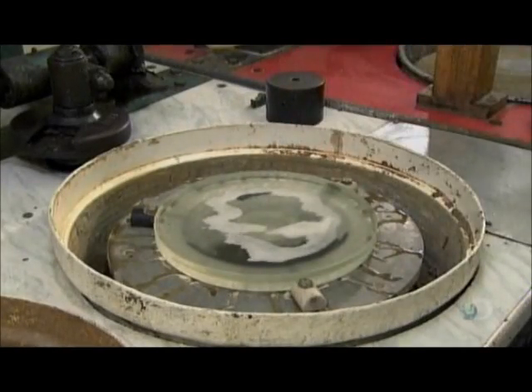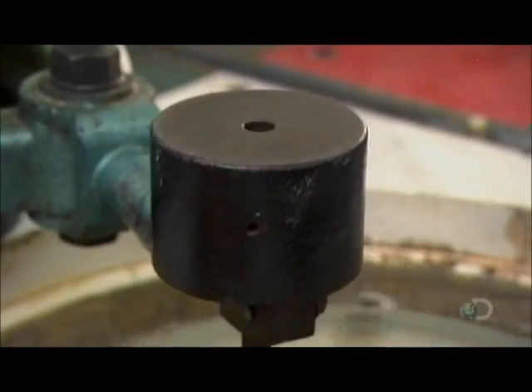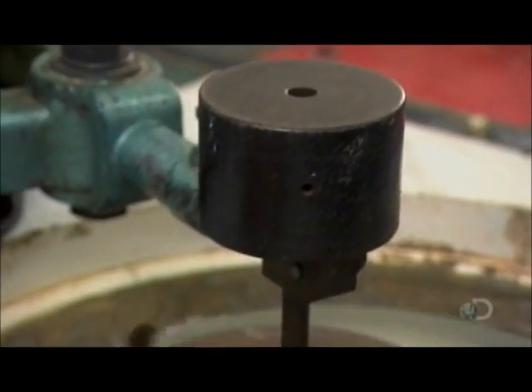To improve the concave profile, a worker coats the glass with abrasive. He adds a weight to a precisely curved cast-iron disc and spins it.